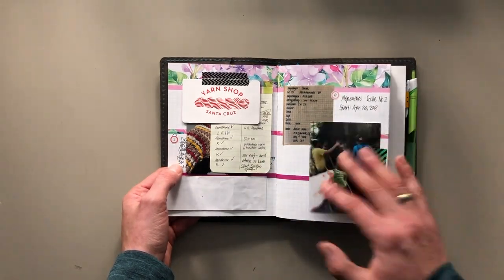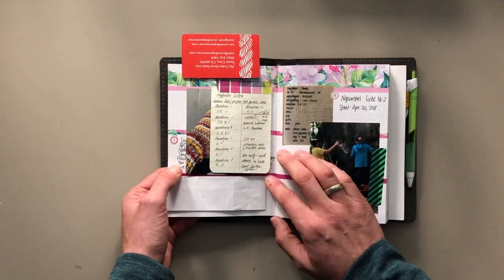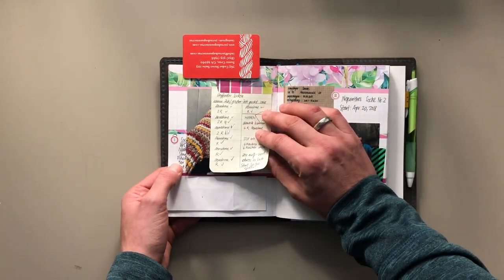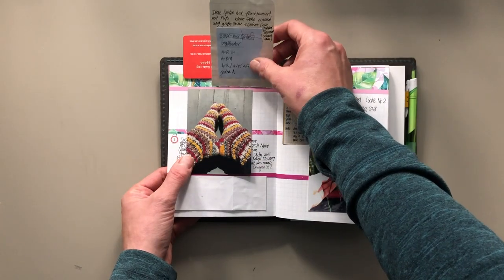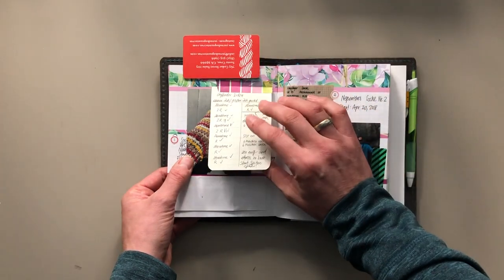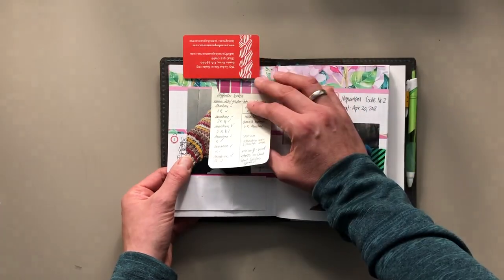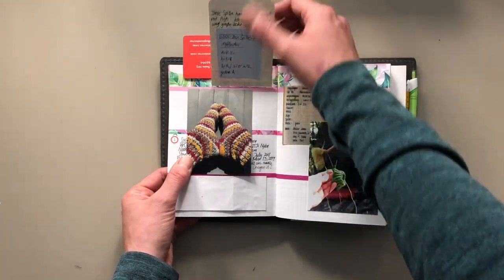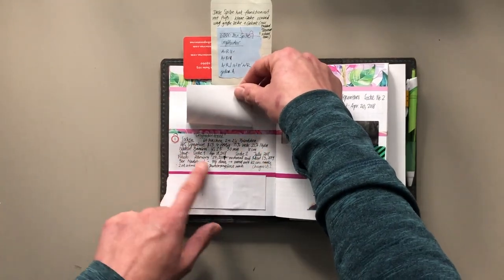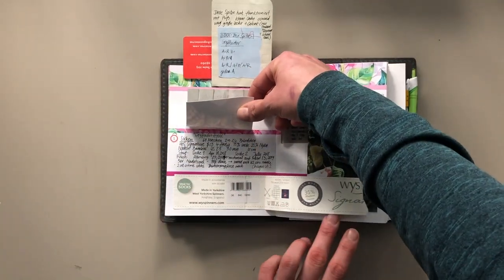I am adding in here everything I can find photos for. Here is a yarn shop business card that I just stuck on top. Here I took notes in my knitting bag — I thought I needed to take note of the way that I finished this sock, maybe because I wanted to repeat it on another one. Here's a photo of the finished project, and this is the information I wrote down for this project — the yarn I used and everything just goes in here.